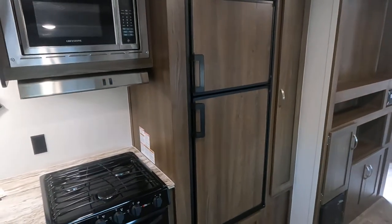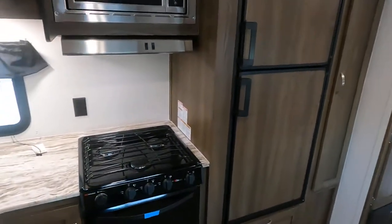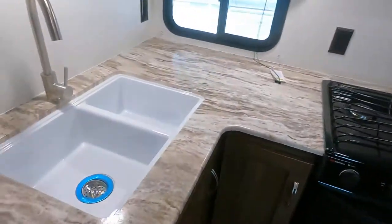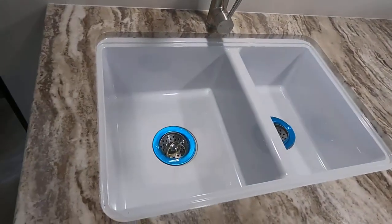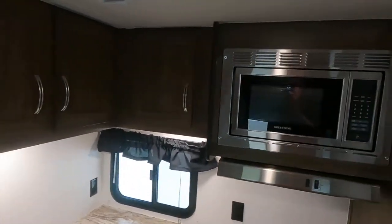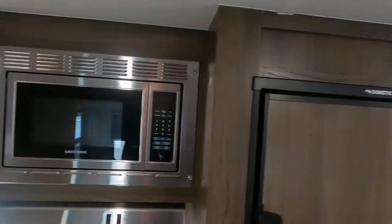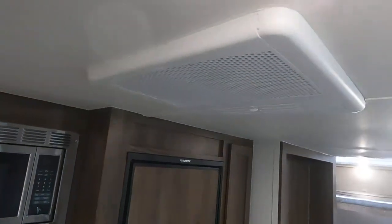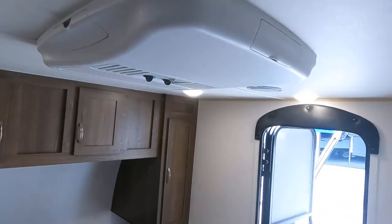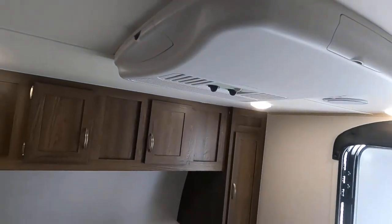There's a seven-and-a-half cubic foot Dometic refrigerator, a three-burner cooktop, and a Suburban oven. You've got a double sink with a really deep side, tons of storage and cabinetry, a microwave, and that's for your central air conditioner. That's the second air conditioner up on top for the bedroom.